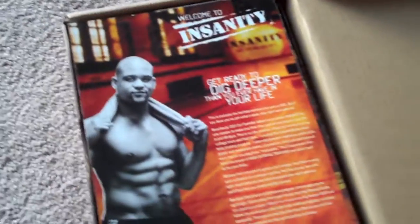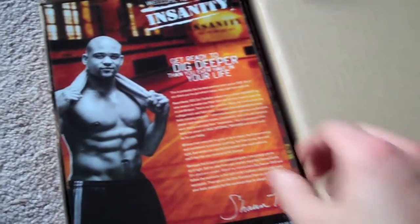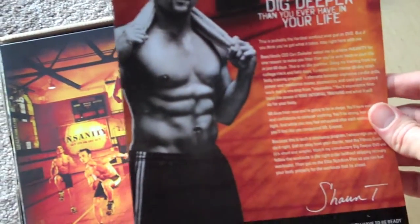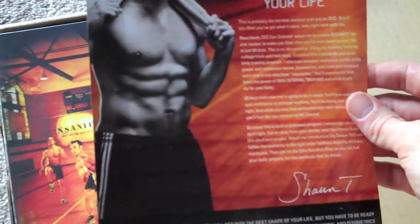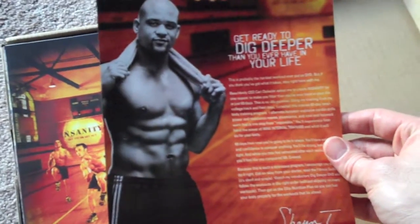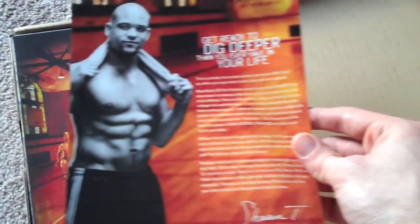To open it up, we've got a welcome here from Shaun T himself. Look at those abs — that's what I'm going to be shooting for throughout this entire program. It's really saying that we need to dig deeper than you ever have in your entire life.